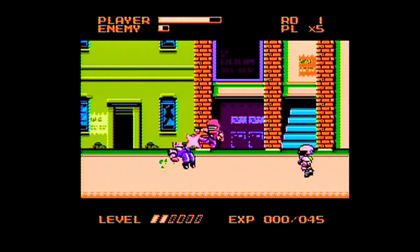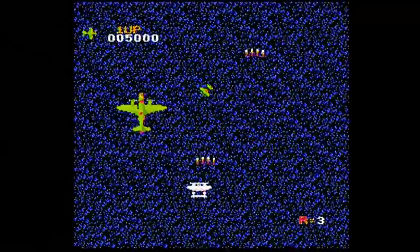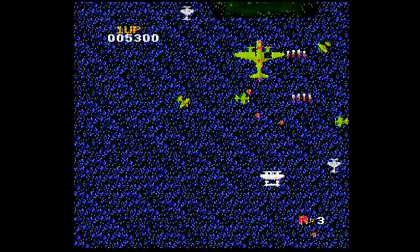Next is Street War, which is just Mighty Final Fight, and the characters are drawn just a little differently. Then we have Air Tiger, which is 1942. I know this game is a classic, but I hate this - I hate that ringing sound that it keeps making. It sounds like Morse code, it just drives me nuts.